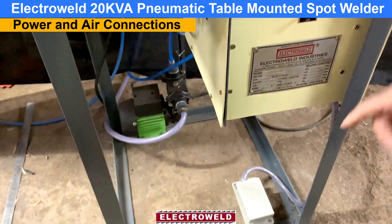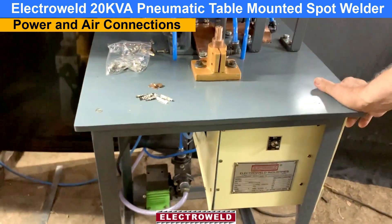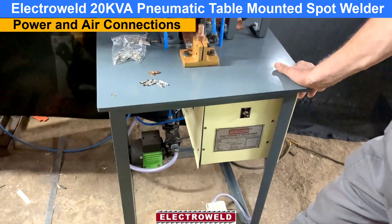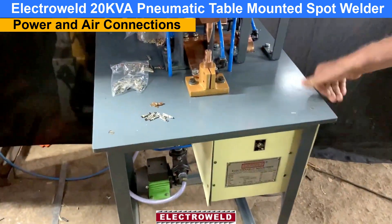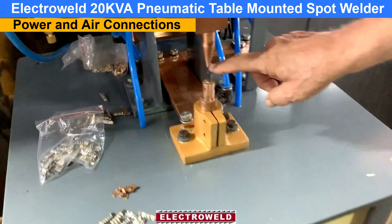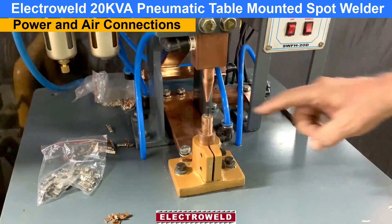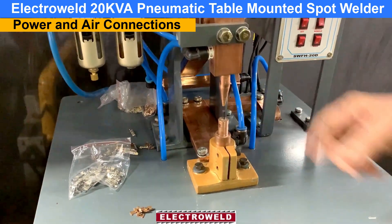The foot switch is used for welding. We will show you how the operation takes place. For welding, you should always have some job in between the electrodes, otherwise the electrodes will burn off. So when welding, keep the job between the electrodes. Now we are ready to weld and show you the welding.